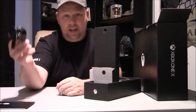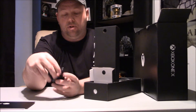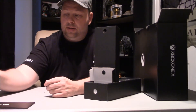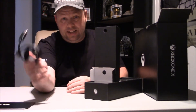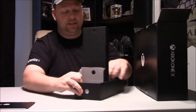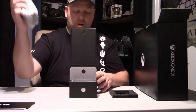Our power cord, which is the same as the S. So you should be able to unplug your Xbox S or your Xbox One as well - it should all work. HDMI cables - I got tons and tons of these, not too worried about it. Last time I checked I had like 14 or 15 of them. And here's our controller.